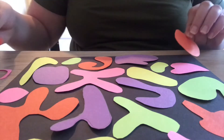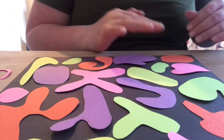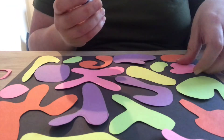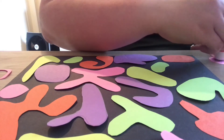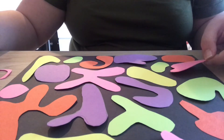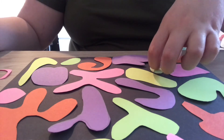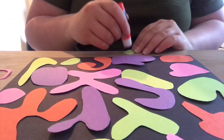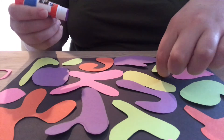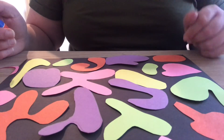Here's a tip: on black paper, glue residue can show up and look weird. My suggestion is to put the glue on the shape itself and then stick it down, instead of putting glue on the black paper, so you don't get any glue residue on the background.